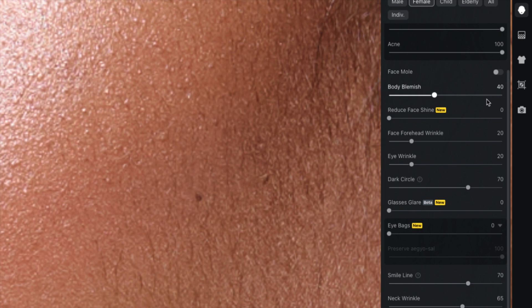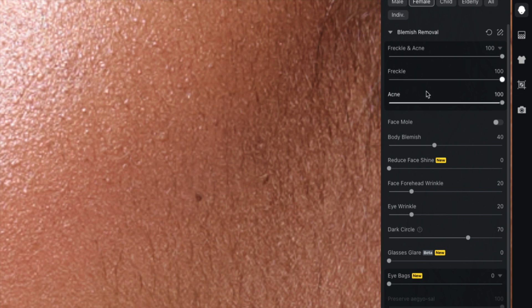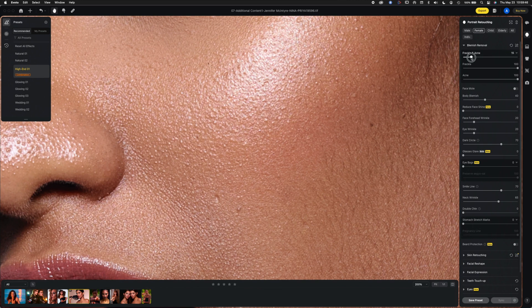There's acne, mole, blemish, body blemish — lots of tools Evoto is adding. But I'm trying to do this as a quick thing, not making a lot of fiddly adjustments. I'll go back to the High-End default setting and compare with Rebloom's Fashion setting. Rebloom does its own dodging and burning, just like Evoto and Retouch For Me, so comparing all three is interesting.